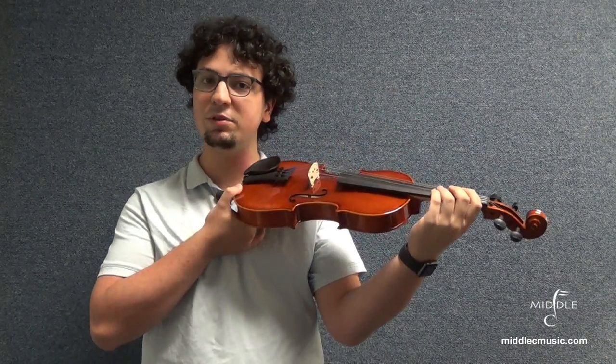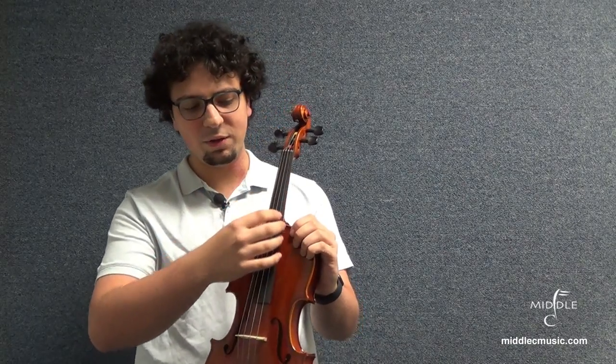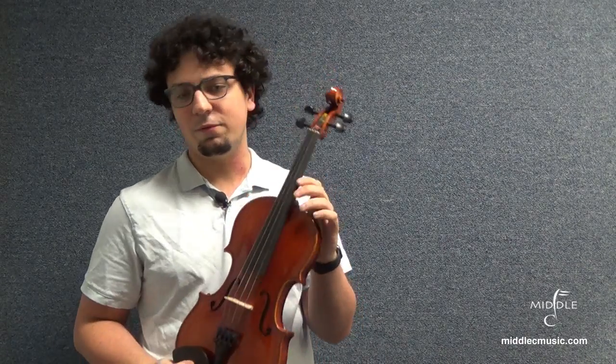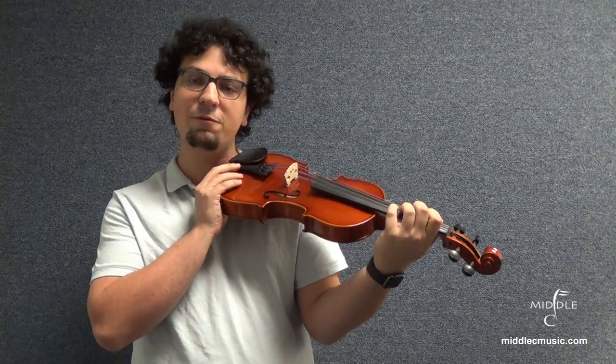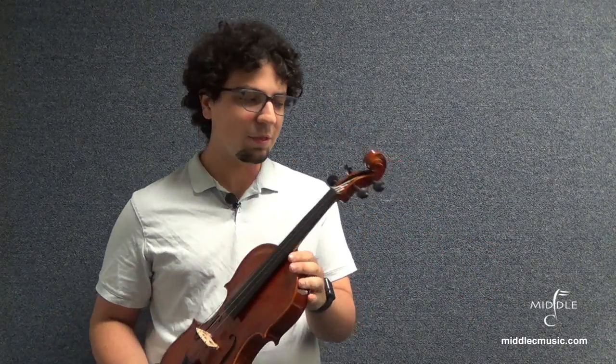Then you have this lovely piece here — this is where you're going to put your hand when you play. This is what we call the neck. The neck is attached to a very lovely piece of ebony wood called the fingerboard. For obvious reasons, this is where you're going to put your fingers when you play.